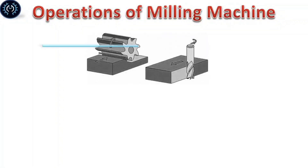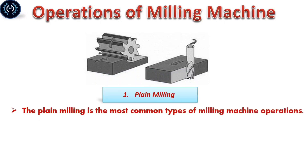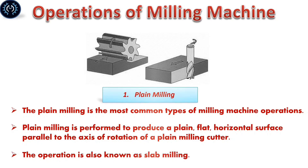Operations of milling machine: There are 15 different types of milling machine operations as follows. Plane milling: Plane milling is the most common type of milling machine operation. It is performed to produce a plain flat horizontal surface parallel to the axis of rotation. This operation is also known as slab milling.